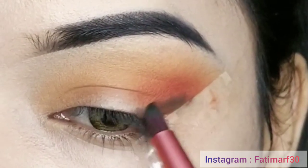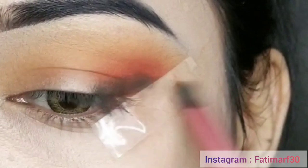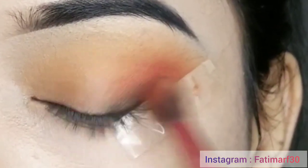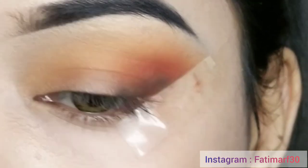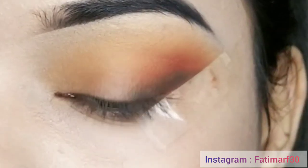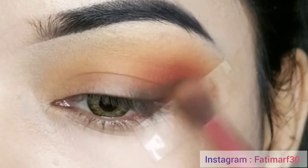I have taken a black eyeshadow and I am applying it with a pencil brush. We will use the black eyeshadow by dabbing it onto the eye makeup to create a dark, intense look. After applying the black eyeshadow, we will blend it with the blending brush. Keep blending until you get the intensity of color you need.